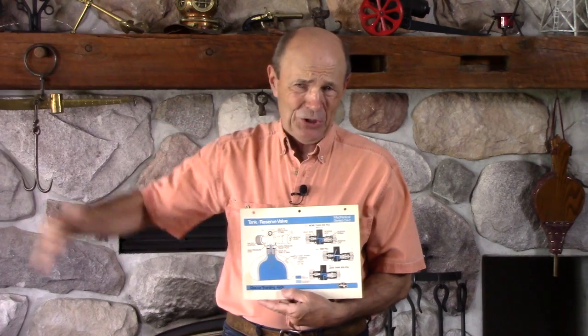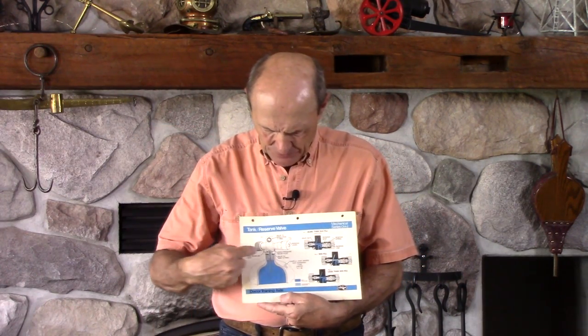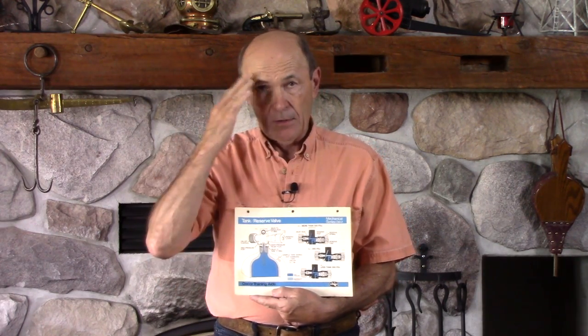This is from the mid-60s, early 60s. When I started teaching scuba in the early 70s, we had big poster-sized sheets to explain how the equipment worked. In this particular example, this is about a valve for a tank and how the reserve mechanism works. Some of you are quite new divers — reserve, what's that? Years and years ago, we used to have a reserve so that when we ran out of air, we could pull a lever and get more air.